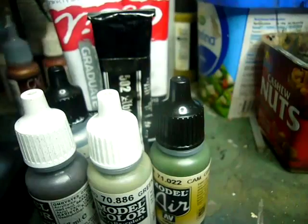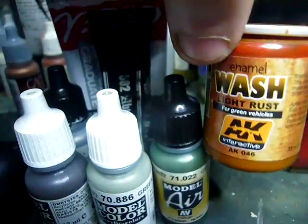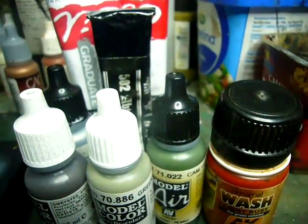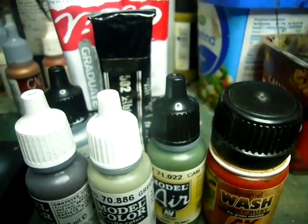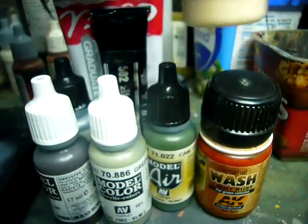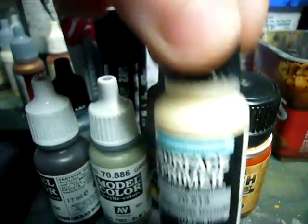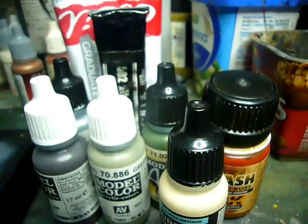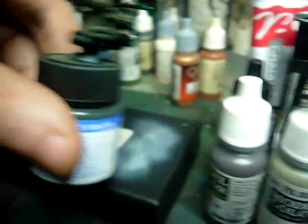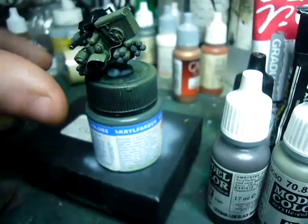A bit of rust was done with AK light rust. When all that was done, everything was allowed to dry for several hours. Then a very light misting of surface primer desert tan base was allowed to dry, and then it was gloss coated. Then the weapon, which had been given a satin coat on its own, was applied — and there you have it.